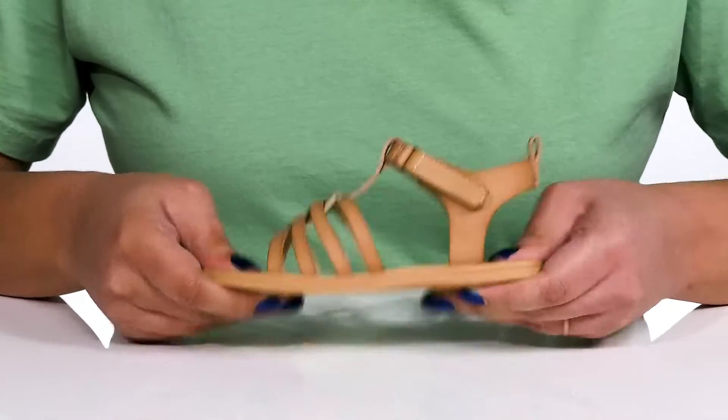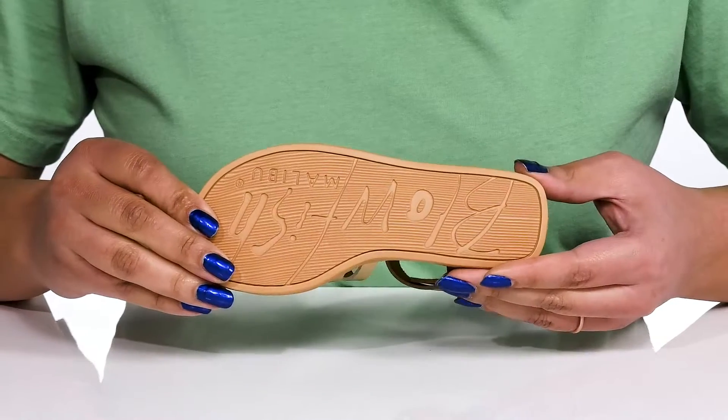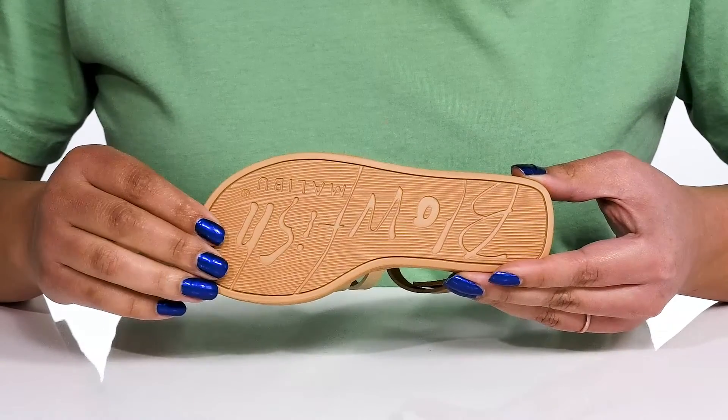They're very lightweight with some flexibility, making them perfect for all day wear, and it's all on top of a durable synthetic outsole that is textured to give them the best grip.